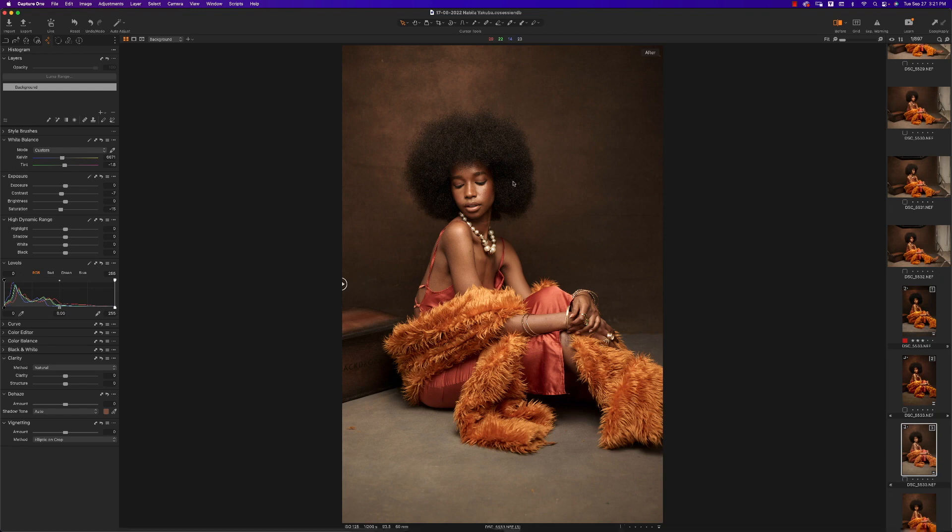Next we're going to add a style to the image. Capture One has a number of built-in styles, and we're going to use one that works very well with brown and gold tones. To add a style in Capture One, you have to create a brand new filled adjustment layer and apply your style to that layer — that gives you more control, like reducing the opacity if it's too much, or turning it off to see what it's doing.